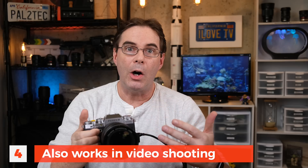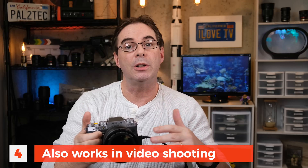Number four, Face-Eye Auto-Detect works very similarly in video mode as well. I'll go into more detail on that in future tutorials about shooting movies, but for now remember that once you start shooting and the camera is actually rolling, you cannot change Face-Eye Auto-Detect while it's filming. You have to set Face-Eye Auto-Detect before you press the shutter and begin filming your movie.